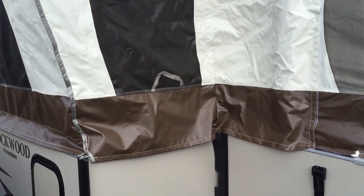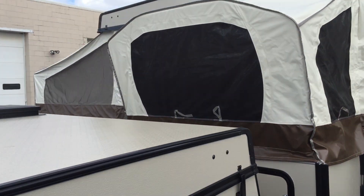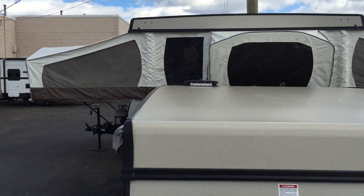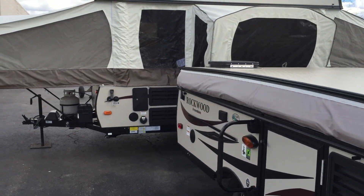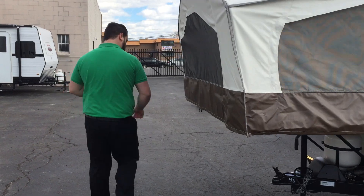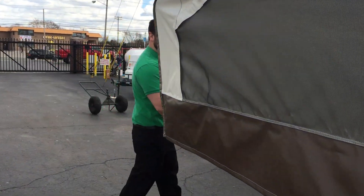Right butted up to another Rockwood that we have here — this is a 1970 — kind of shows you what it looks like all closed down. It comes with an outside shower. The power cord is a 25-foot Sure Power cord. Now let's get you to the interesting stuff inside.